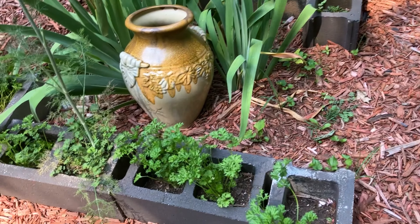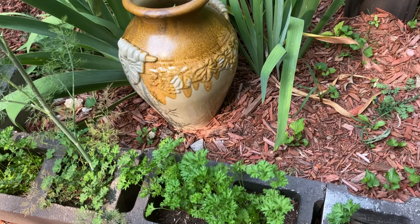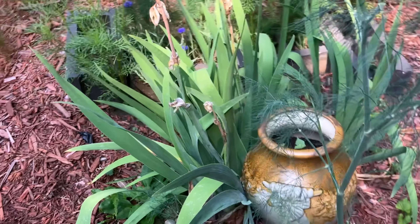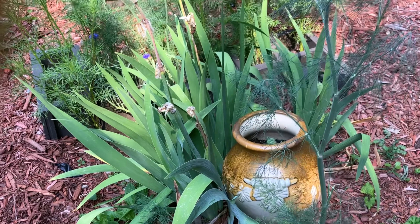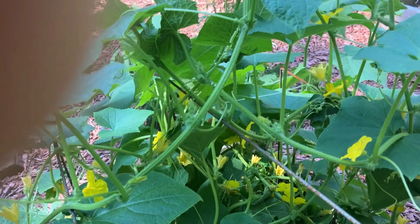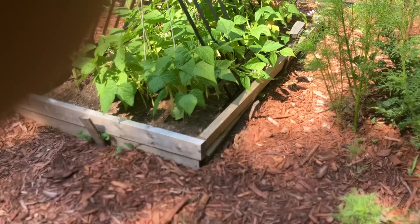I use some of this cilantro — these ones I use more because they have not started flowering yet. And some dill — I use those quite a bit as well. I'm waiting on my cucumber: lots of flowers, but no vegetable just yet.